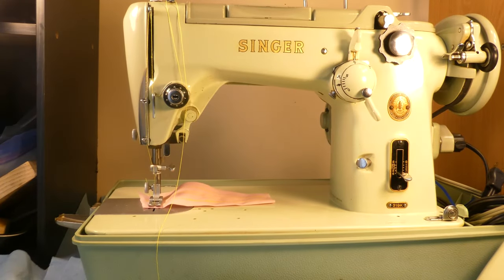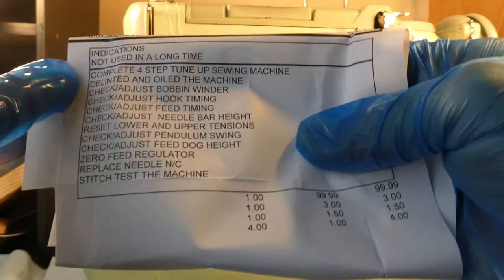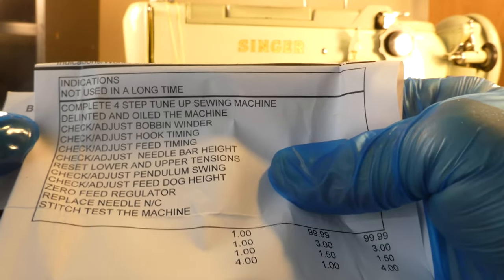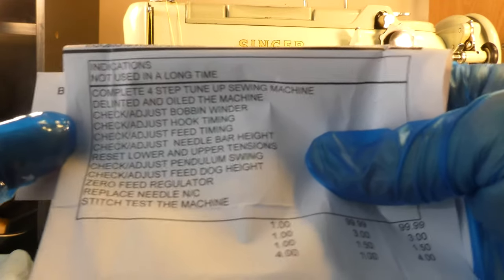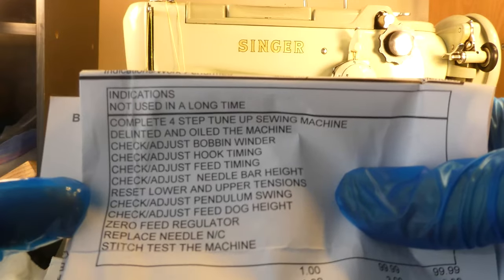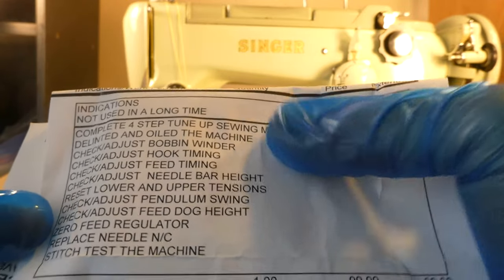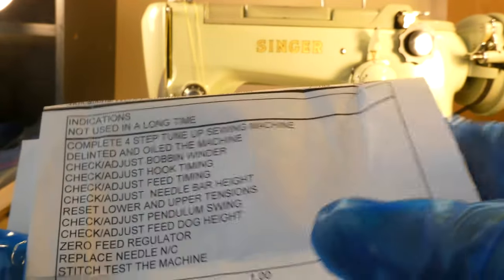This lady had it taken into a sewing machine repair shop in December. The remarks indicated it had not been used in a long time, and it received a complete four-step tune-up: de-linted and oiled the machine; check and adjust bobbin winder; check and adjust hook timing — I haven't done that on a video yet; check and adjust feed timing — haven't done that yet either; check and adjust needle bar height — not yet; reset lower and upper tensions — I have done that; check and adjust pendulum swing; check and adjust feed dog height; zero feed regulator; replace needles; and stitch test the machine.